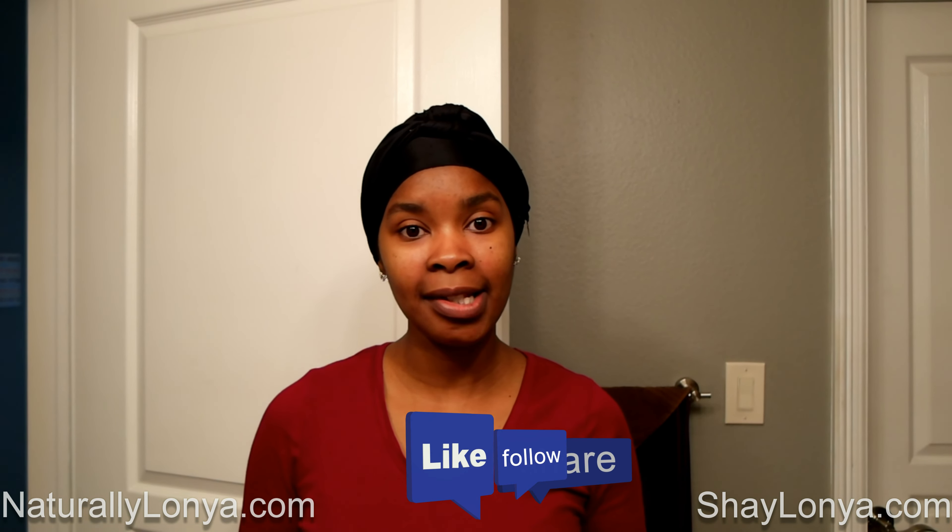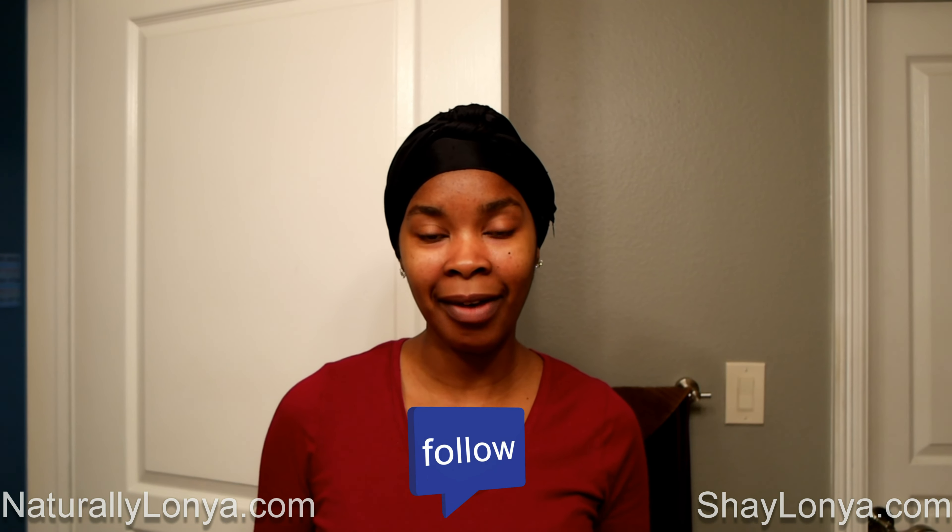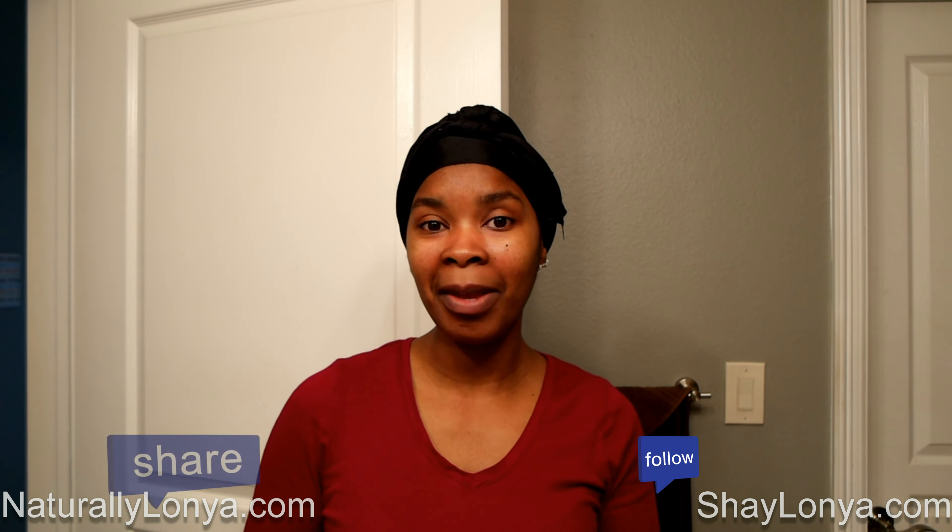How often do you moisturize your hair? Make sure you guys are subscribing, liking, and commenting so I know what videos you'd like to see and what questions you have. Thank you again for following me in my hair journey and I hope you have a wonderful, blessed day.